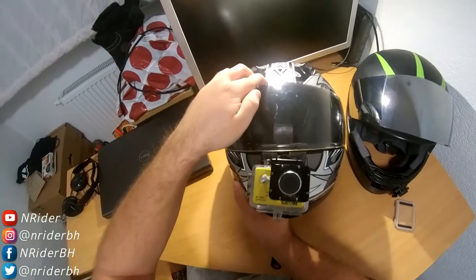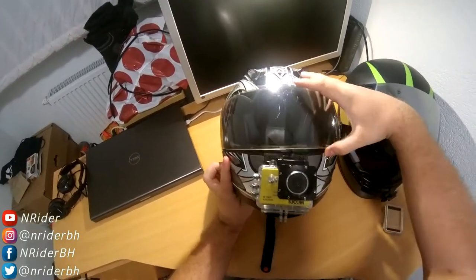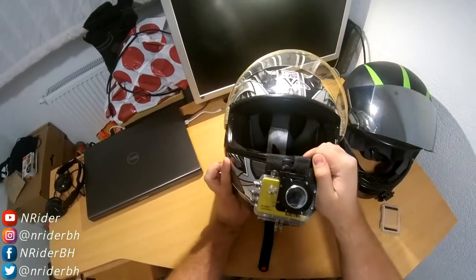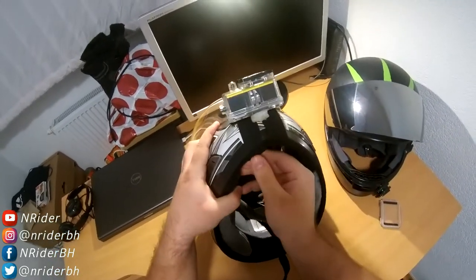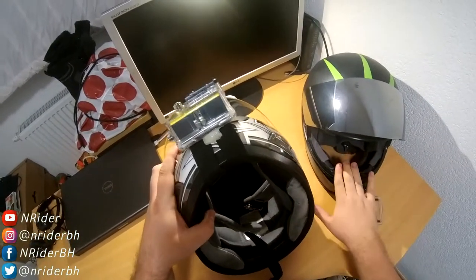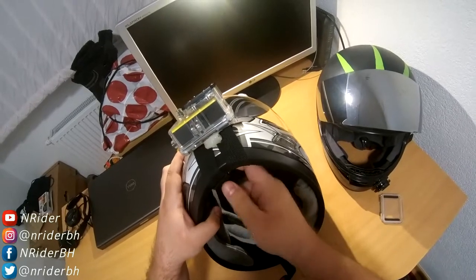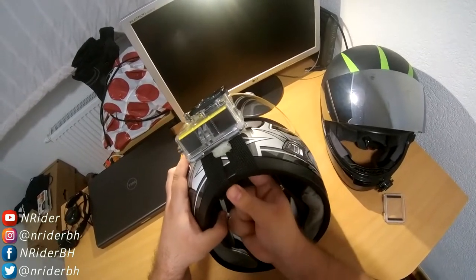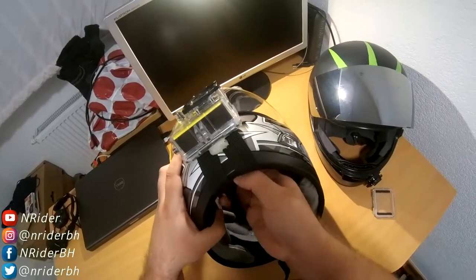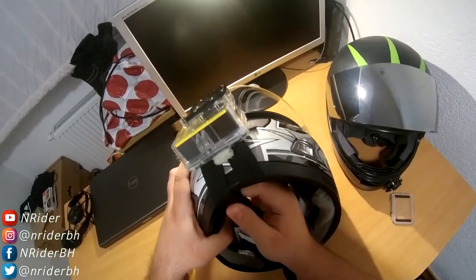You can also close the lid — it does not get in the way of the lid. And that's it — that is the mount. I'm going to show you on my Shoei as well, my Shoei RF1100, which is my main helmet, to show you that it actually works on all types of helmets.